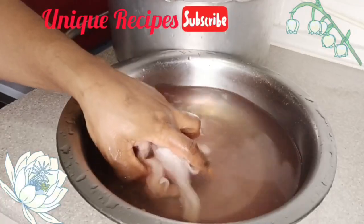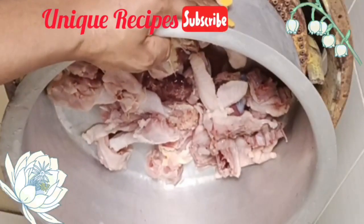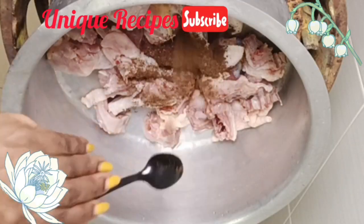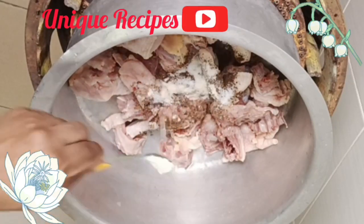First, we boil the chicken. I washed the chicken very thoroughly. This is live chicken — I prefer live chicken because it is very healthy and more delicious. After washing the chicken, I placed it on the burner and went in with ingredients: blended uda and uziza seed, salt, and chicken seasoning powder.